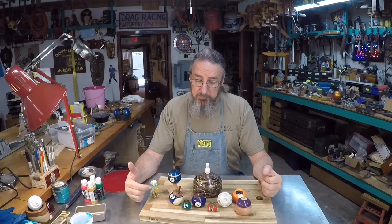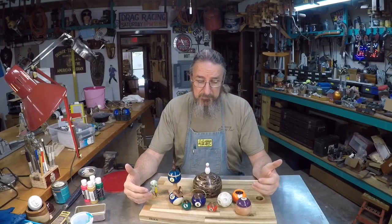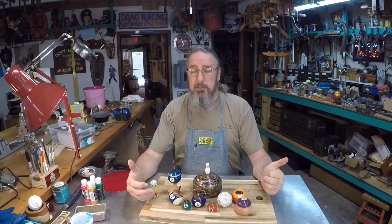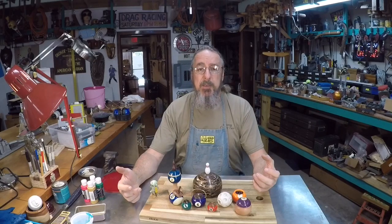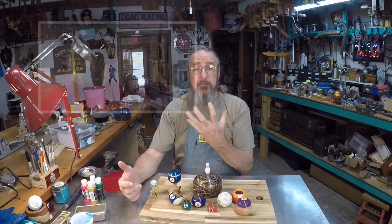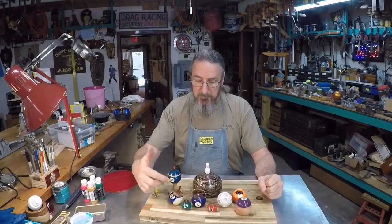Now just a word about working with this material. These are made out of different types of plastics and when you turn them it can be very dusty and it can be very odorific. There's a pungent odor that comes off of some of these balls so it's very very important to have respiratory protection. I use a vacuum cleaner, I use a fan to try to draw some of the dust away from me, and I also wear a 3M dust mask to protect my lungs. So with that let's have some fun and make this little pot right here.